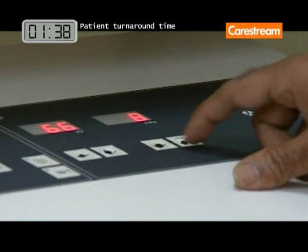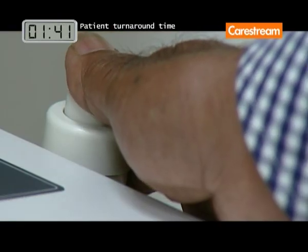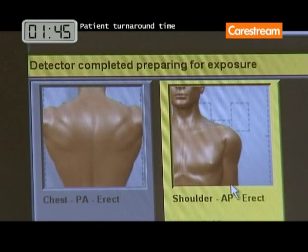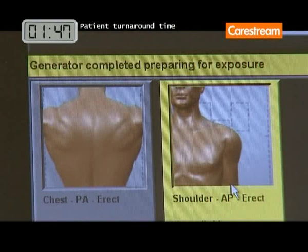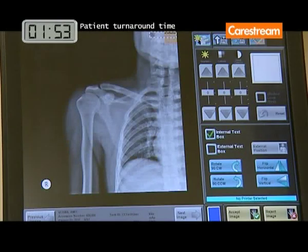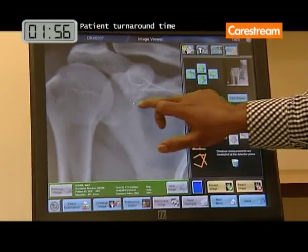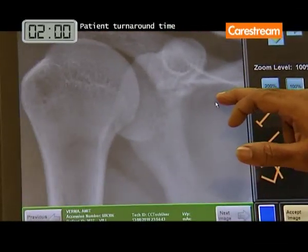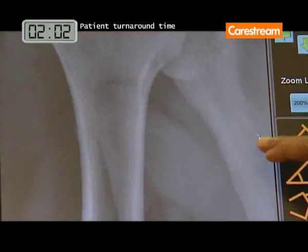The DRX-1 system can synchronize with your X-ray generator for exposure control non-invasively. Instant image availability with image preview in less than 5 seconds helps reduce exam time and recalls, improves patient satisfaction, and provides quick answers in the emergency room or trauma department.